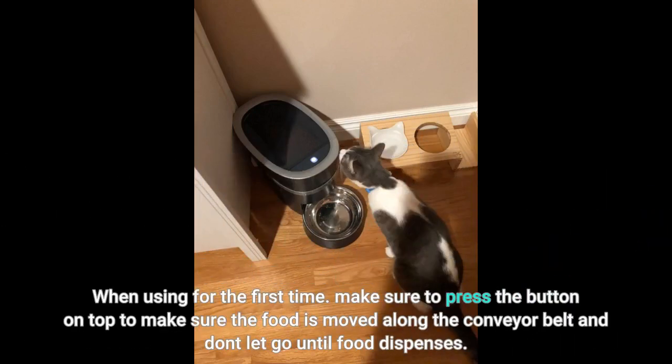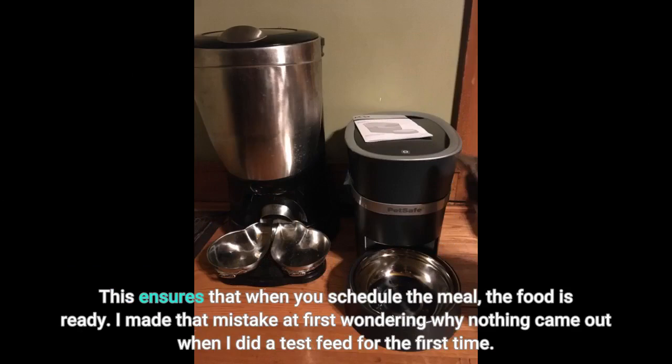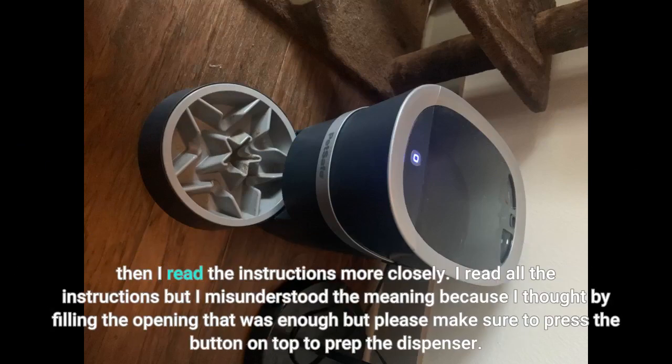When using for the first time, make sure to press the button on top to ensure the food is moved along the conveyor belt — don't let go until food dispenses. This ensures that when you schedule the meal, the food is ready. I made that mistake at first, wondering why nothing came out when I did a test feed. Then I read the instructions more closely. I had read all the instructions but misunderstood, thinking that filling the opening was enough. Please make sure to press the button on top to prep the dispenser.